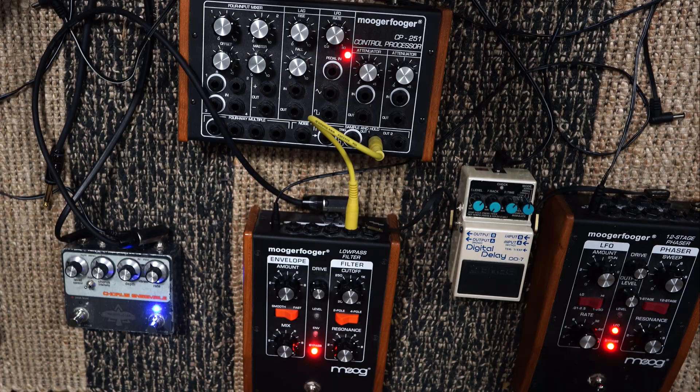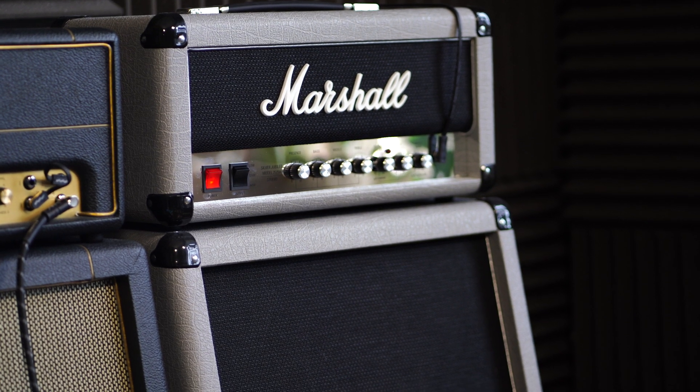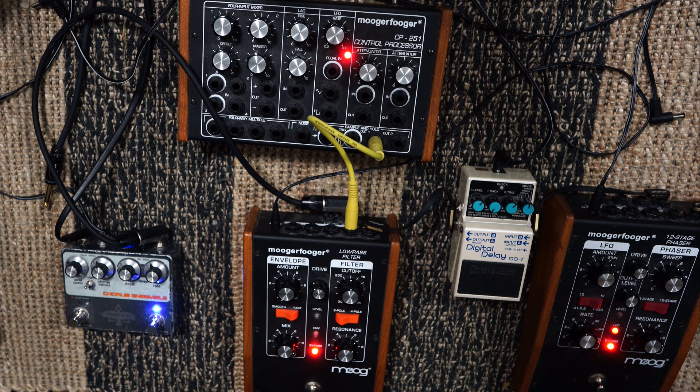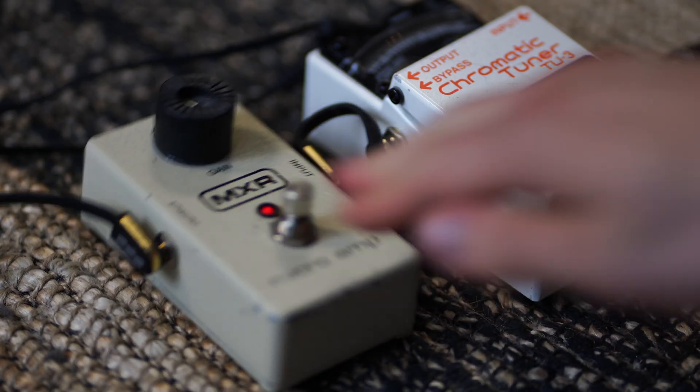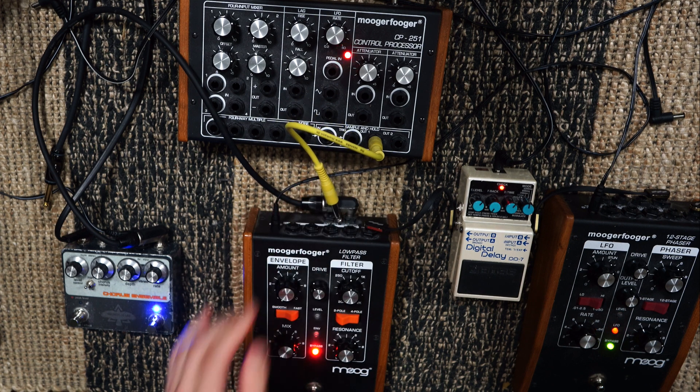Now I thought we could connect these two pedals to the amplifier so you can see what happens when you turn the knobs in real time. I have the low pass filter connected with the other pedals to the Silver Jubilee. I should mention that now I'm only using the Silver Jubilee, while in the intro I used both amps in stereo — the reason is that I can only use two microphones at once. Anyway, this is the sound without any pedals activated, then with the delay, Micro Amp, and then the phaser. These settings are by no means perfect or exactly like John's.